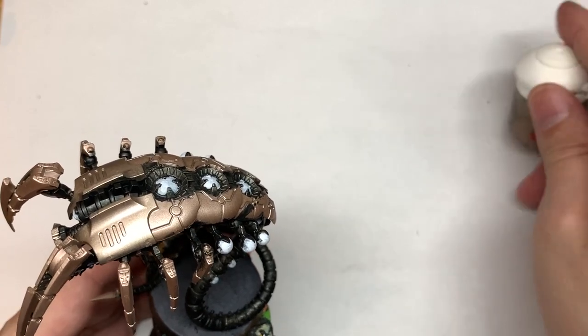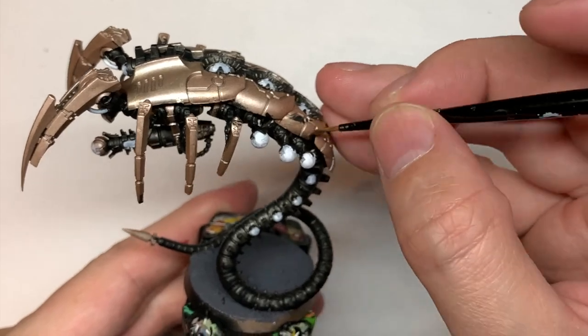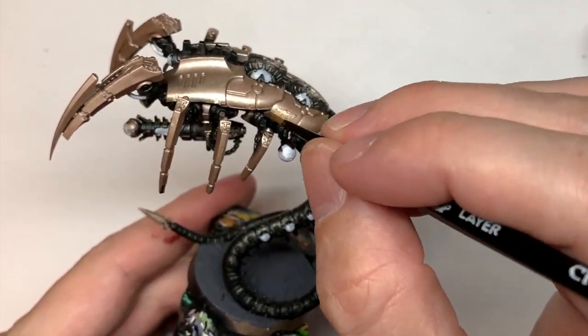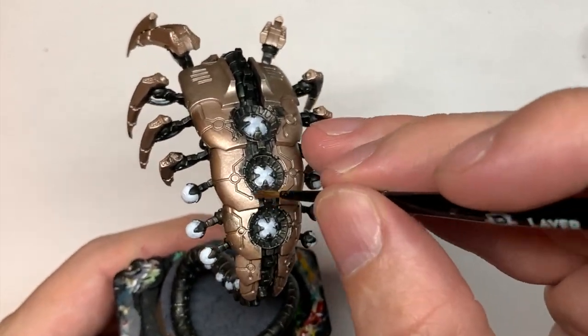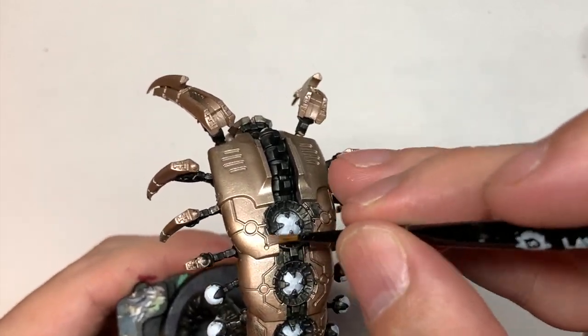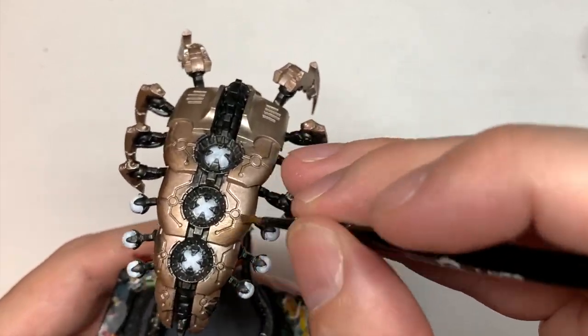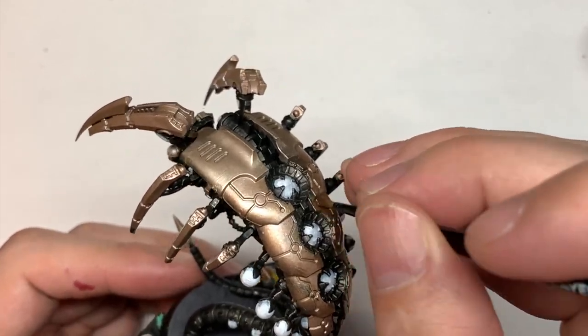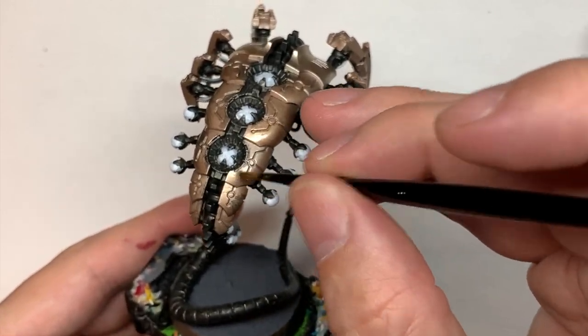Next up is Citadel Runelord Brass. We're going to go around and paint all of the armour plate areas, covering any spots where other colours may have overlapped. We're going to go over these armour plates to get them nice and smooth with Runelord Brass. You've also got sections underneath — there are a lot of plates underneath, both down the back and some underneath too.